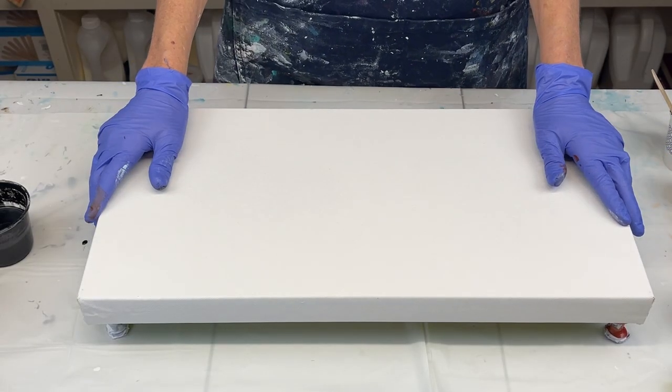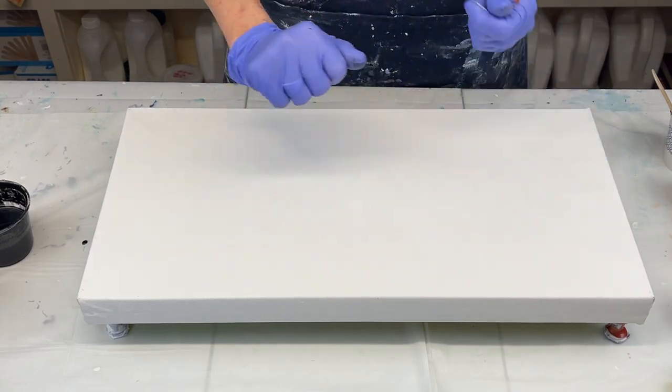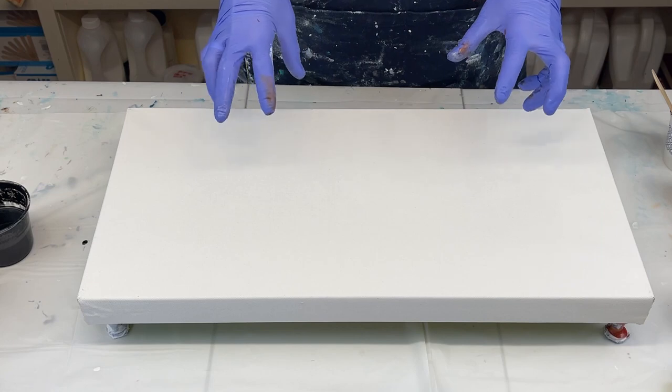Hello, everyone. Thank you so much for joining me today for another video. It's been a while since I've done a swipe and stretch with Australian Floetrol, so that's what I'm going to do today.